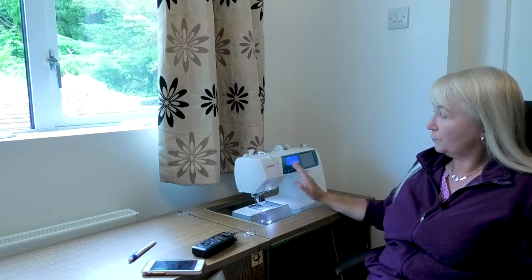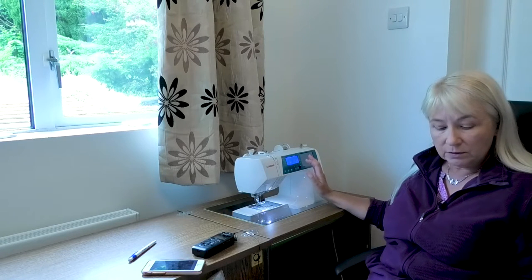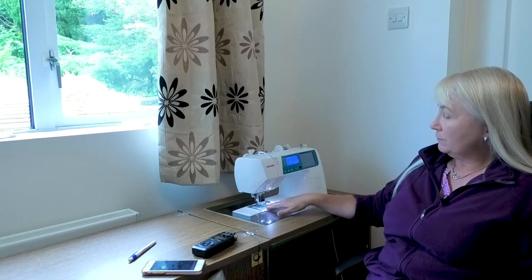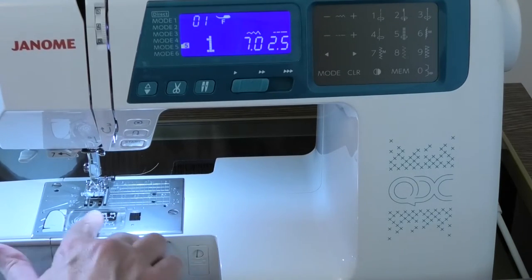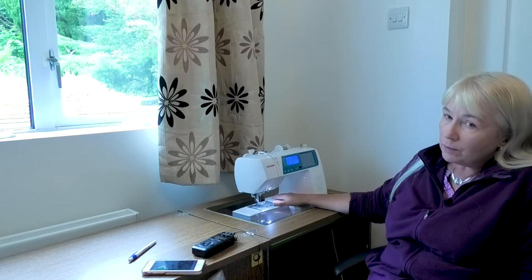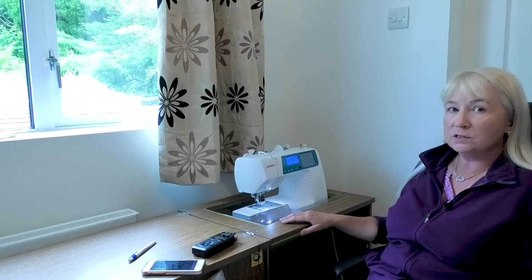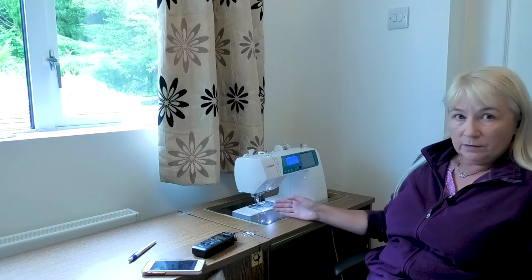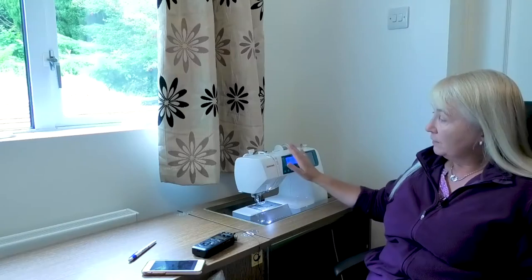There's a whole range of pre-programmed stitches and patterns that you can use, which is really good. The throat — the distance between the needle and the back end — is 17cm, which is no different to my old machine, so I was quite used to that. If you want a wider throat on some of these machines, of course the wider it is, the more expensive it is, and you can pay an awful lot of money.